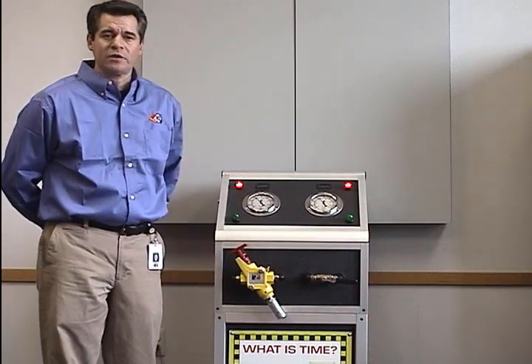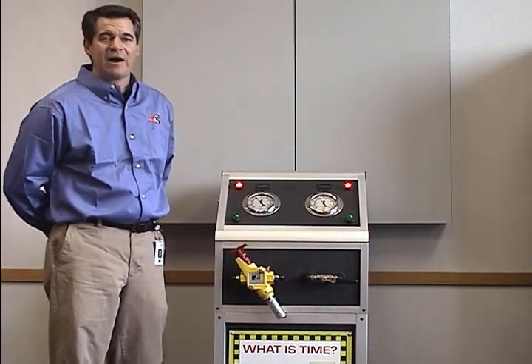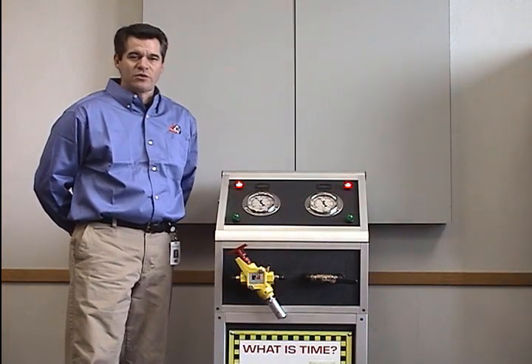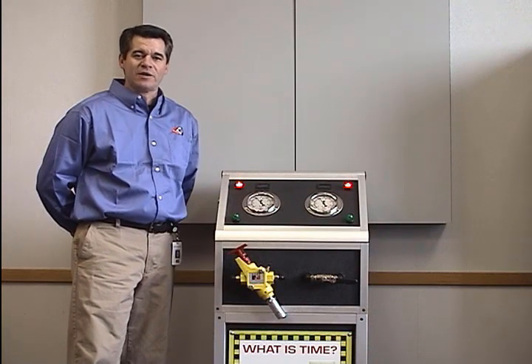It's required by OSHA for use on all equipment for lockout tagout of pneumatic energy. There are four main requirements that are showing up in the ANSI standards for lockout valves now.